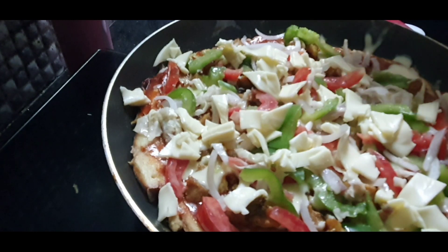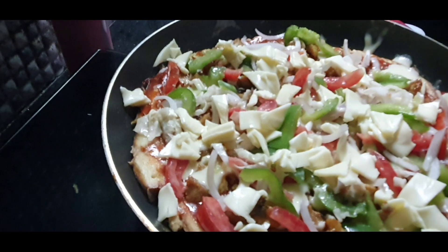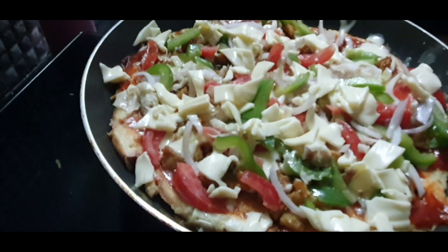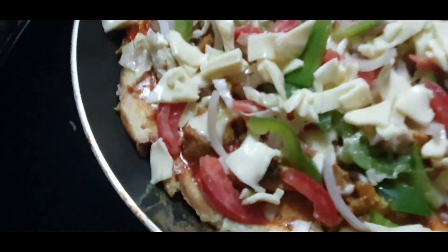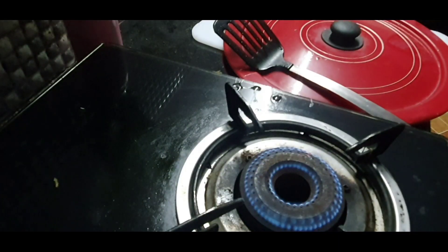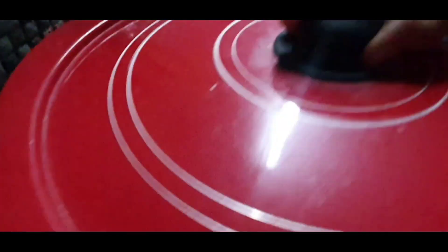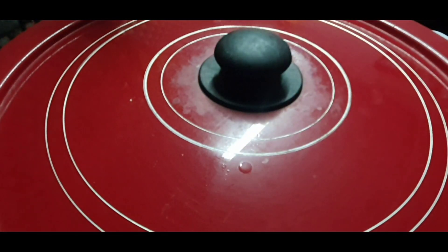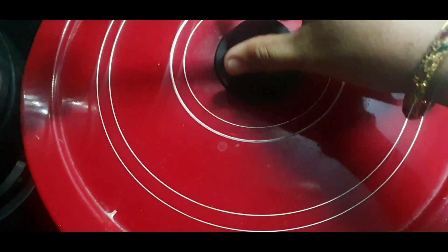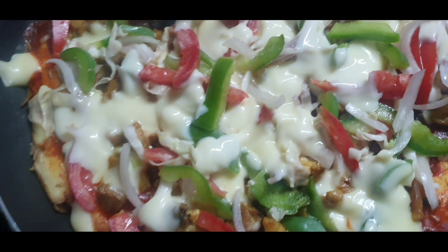I will add 10 minutes to the oven. I will add a pan. We will put 2 mint on the top.